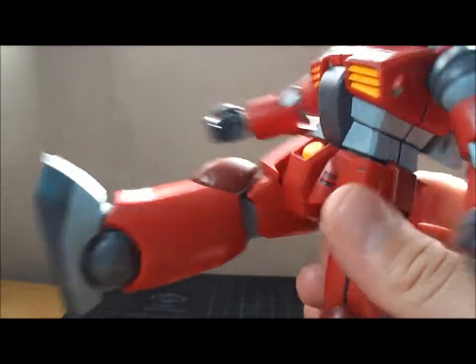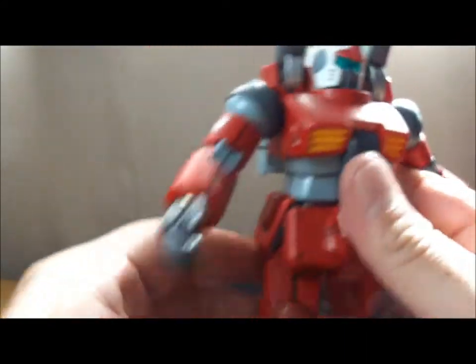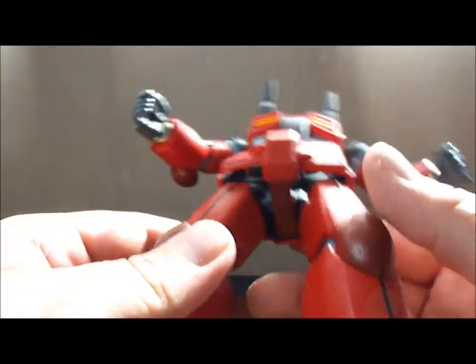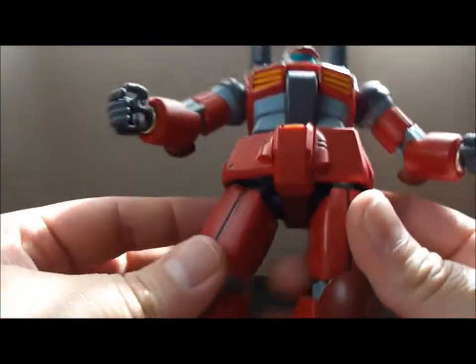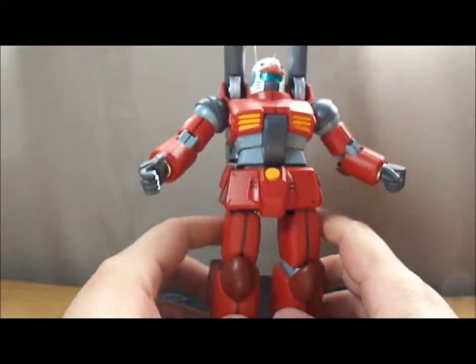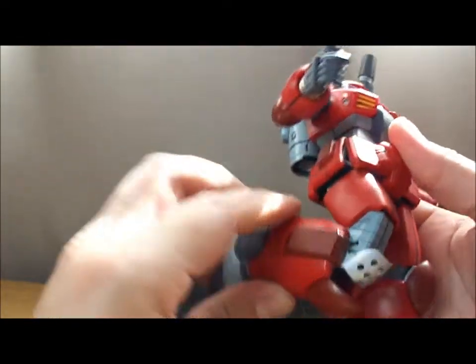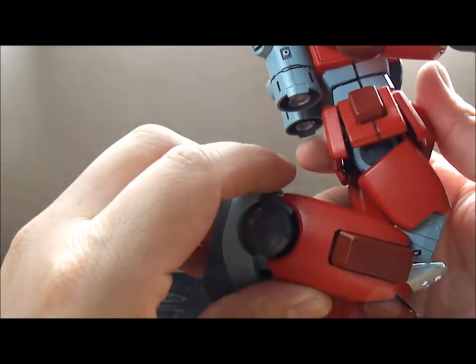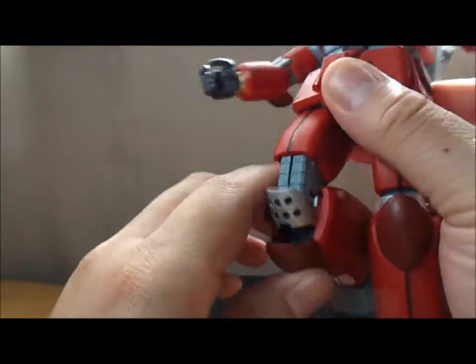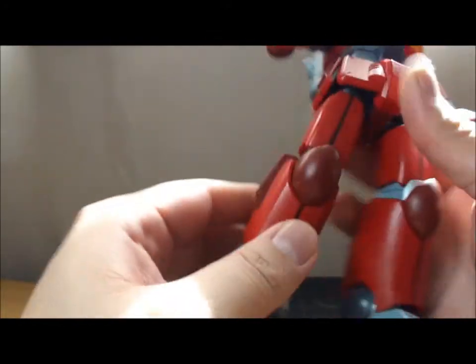That's the extent of his front kick. Back kick — not very far. Unfortunately his legs are on ball joints, so you don't get a whole lot of movement. That's kind of the extent of his splits — go any more and you'll break the pegs, which is not a very good thing. Knee bend is decent. There's nice little armor underneath there that sticks out when you do it — a nice little feature.